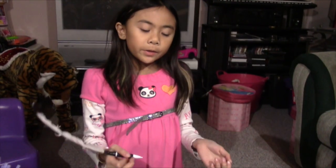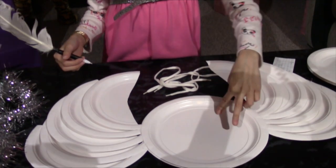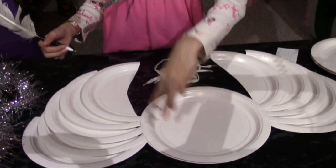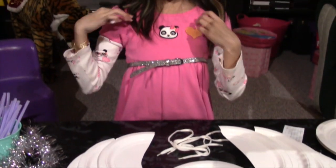Now we are going to put marks where we are going to put our two holes for a string that's going to go around your arms, like right here.